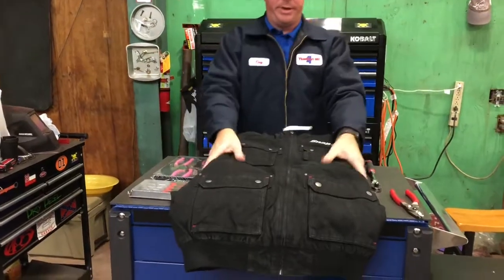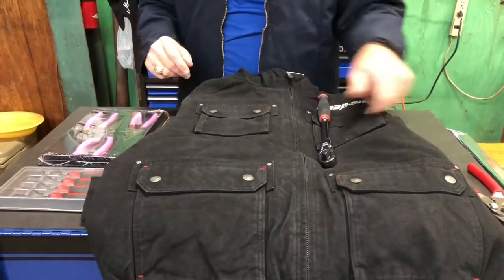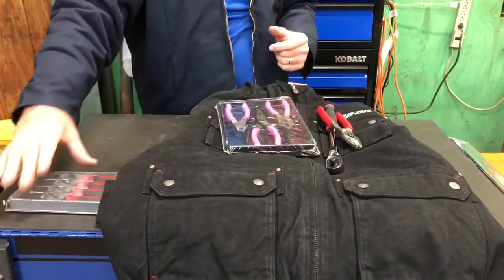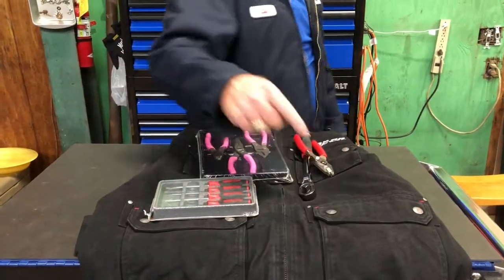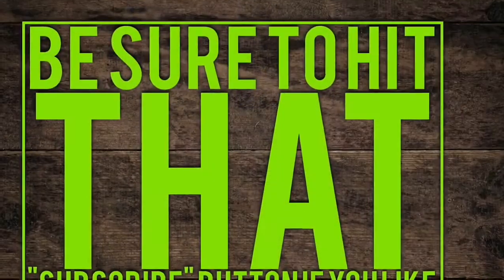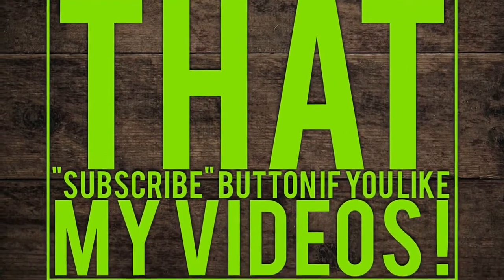So anyway, that is my Snap-On tool haul for today. Hope you guys like it. Like always, if you like my videos, hit that thumbs up button and subscribe down there below. You guys have a great one, and we'll catch you next time. I'll see you next time.